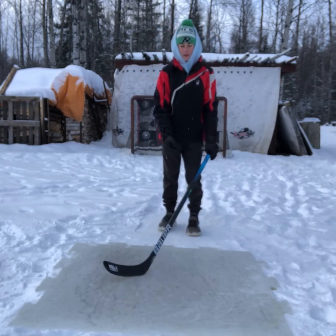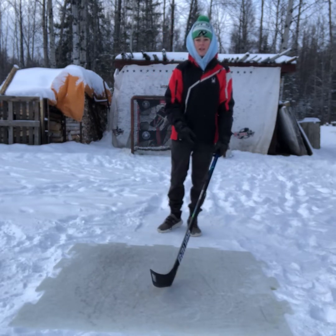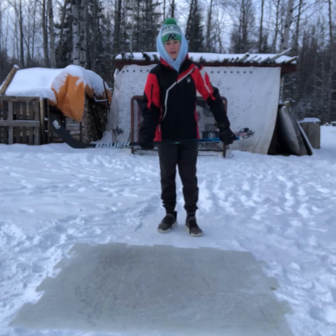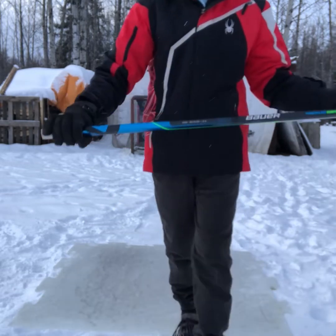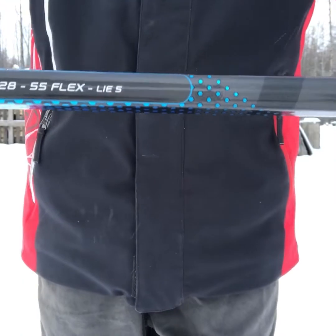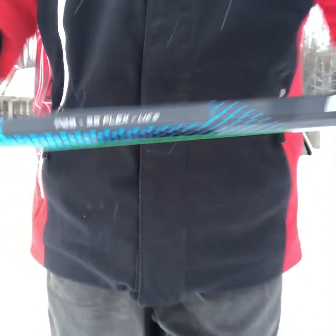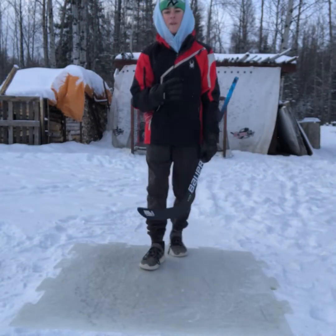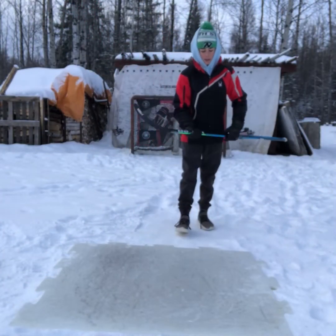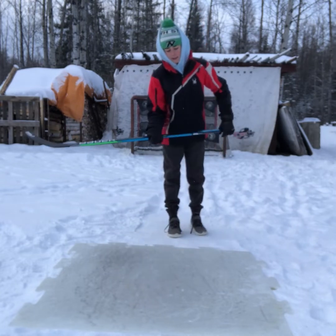Now moving on to specs — you can get different kinds of specs: P28, P92, a whole bunch of different flex options, Lie 6 or Lie 5 for Bauer and CCM. I'm going to show you what I'm currently using on my Geo: P28, Lie 5, 55 flex. These are the specs I've been using for the past few years. I personally love them — they help me get those hands nice and nasty and get that hard shot off.